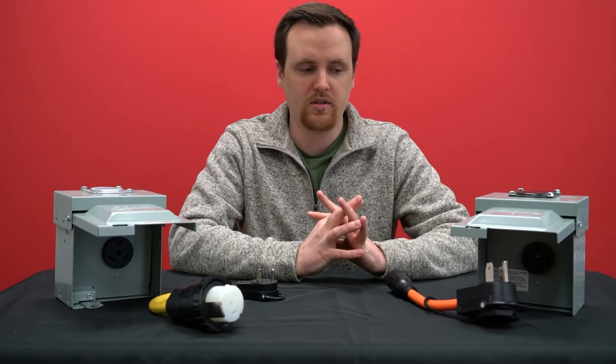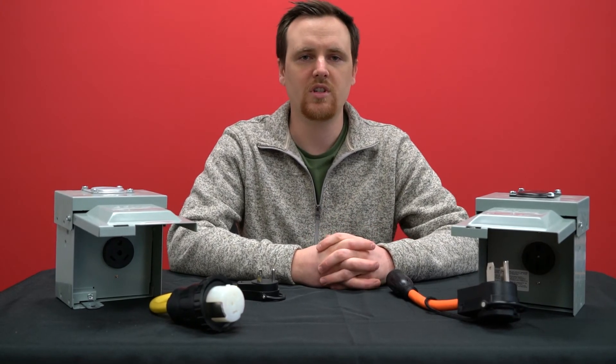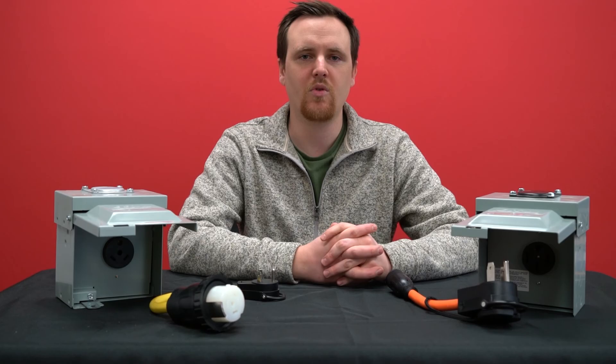If you have any questions about these RV connections or any other RV connections, please leave us a comment down below. Be sure to give us a like and subscribe. Thank you for watching.